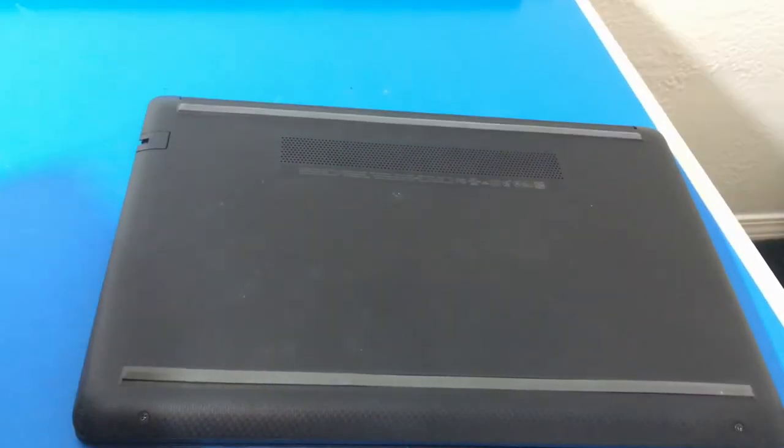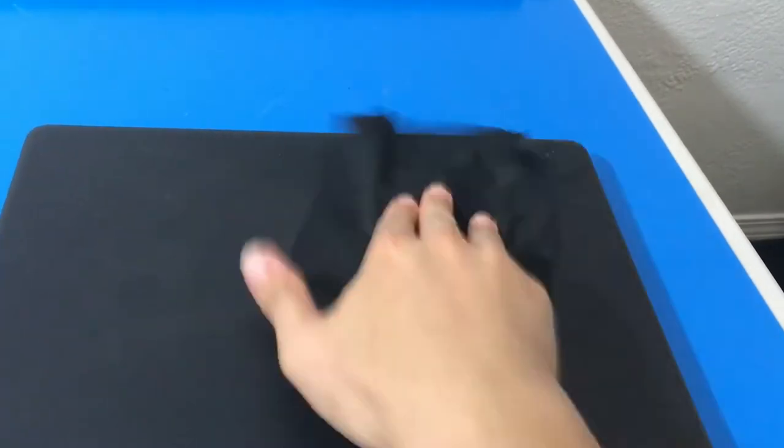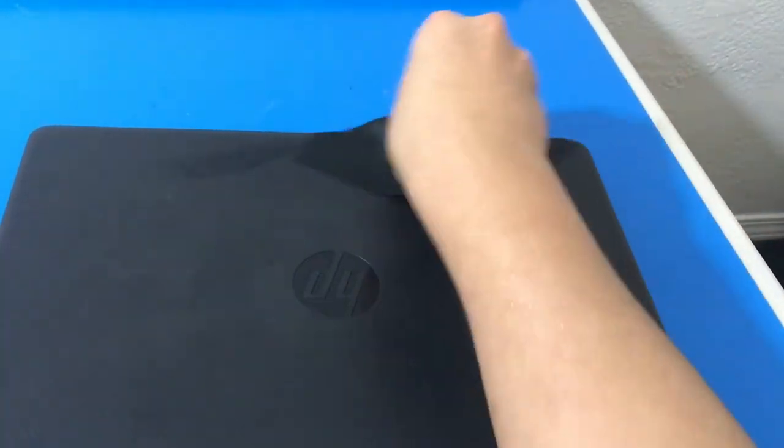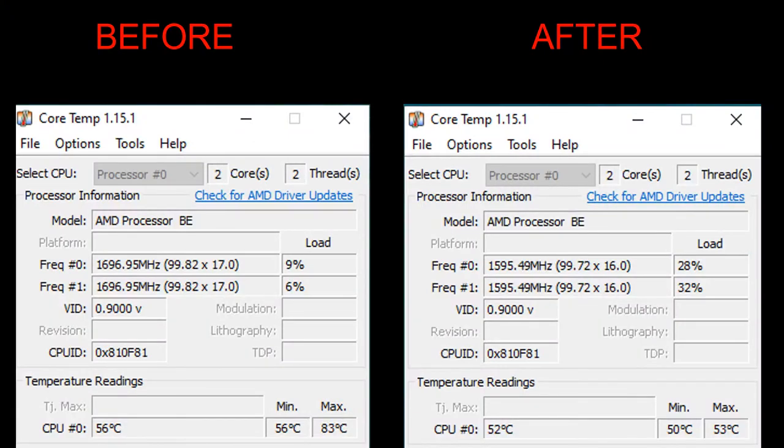Let's wipe it down and go to the results. The thermal paste did not disappoint. I ran a bunch of CPU benchmark tests after, plus Core Temp just to see how it is. You can see an improvement: lower current temperature reading, a lower minimum, and a lower max as well — max was like 53 degrees. Pretty crazy. High performance means high performance.